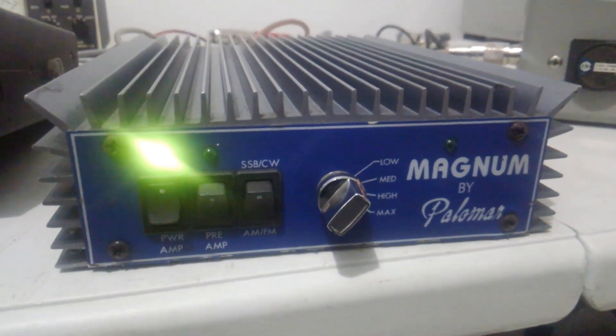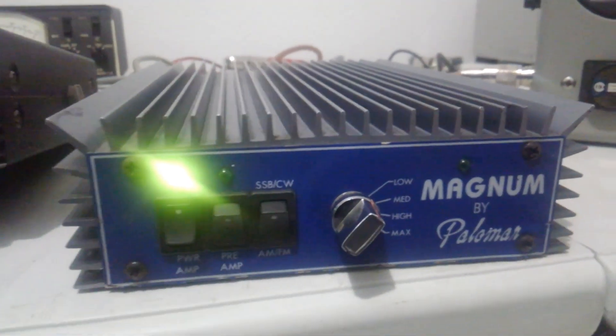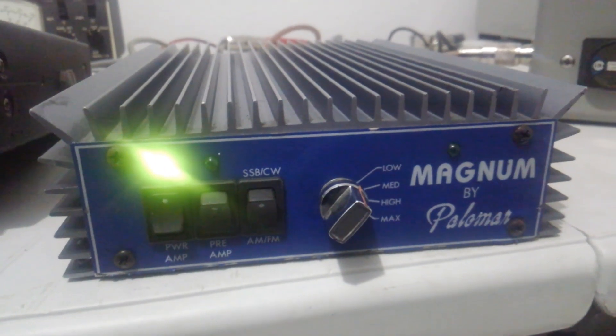Hey, what is going on out there, everybody? Rooster here in Tennessee, back again today with another mobile amplifier. Today we're looking at the Magnum by Palomar.